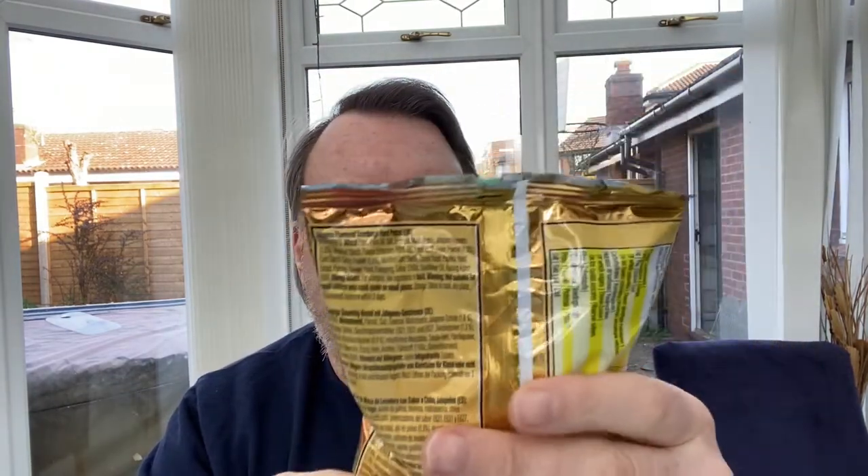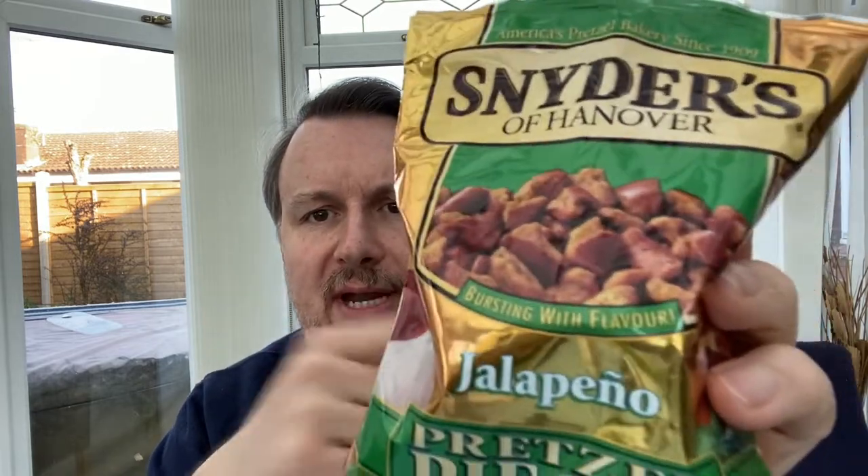I also wanted to review these — Sniders of Hanover jalapeno pretzel pieces. I'd never tried them but saw them on a forum where someone said they were really great snacks. They look really weird in the pictures but we'll see what they're like. Hopefully if the beer is not bad, the snacks will balance it out, or vice versa.